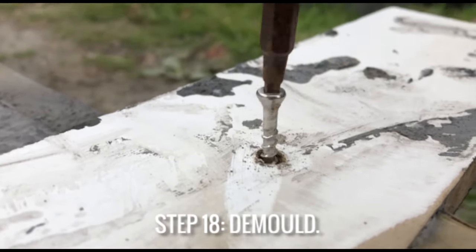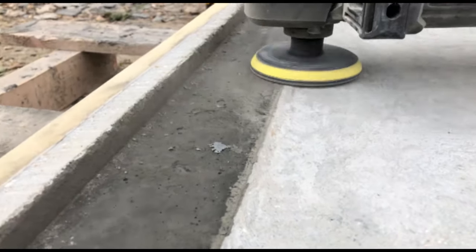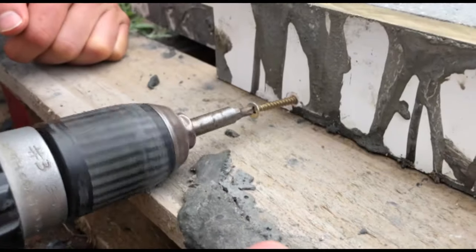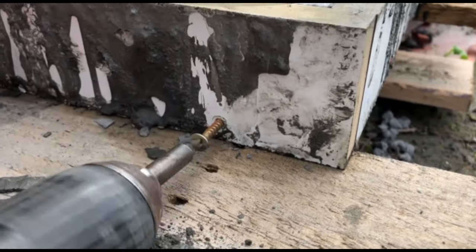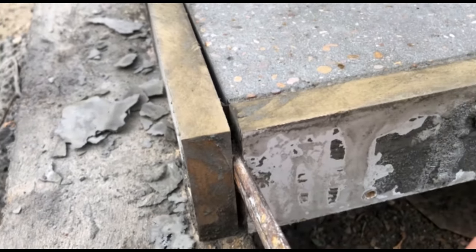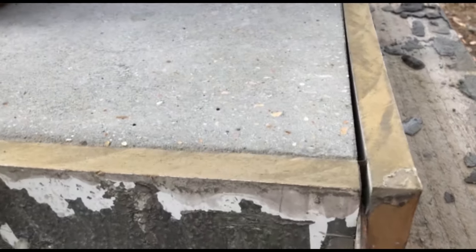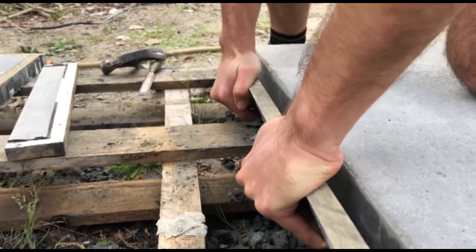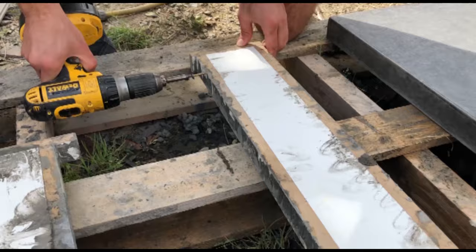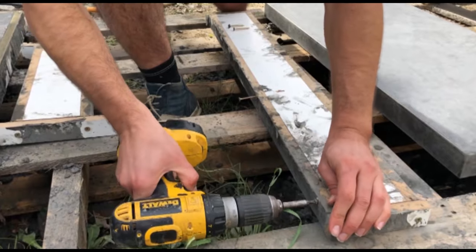Then it's time to demould. If you start with the piece of shuttering, you can grind any areas that are not flat before you turn the worktops over — and you can see here the lip that we've created. The worktops have come out really nice and smooth, so make sure to subscribe and I'll show you how to make that vibrating table.